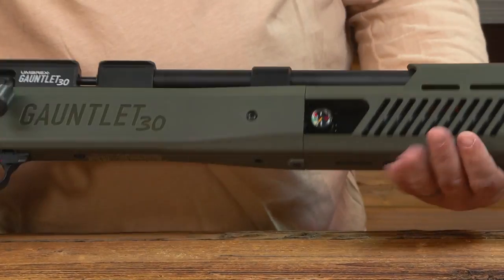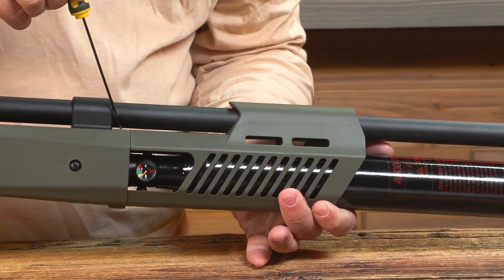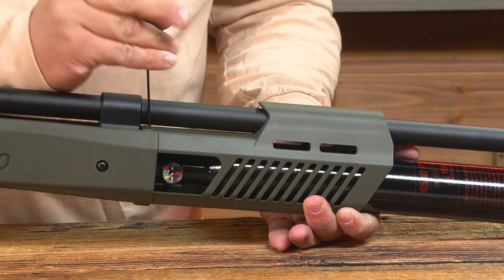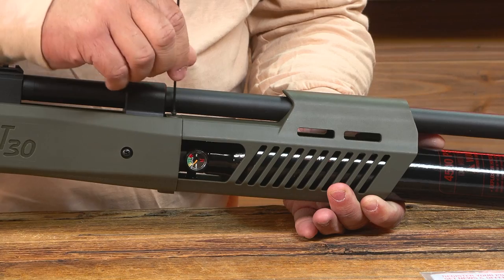The next thing you want to do is ensure your bottle is tight. The best way to do this is to remove the three screws that hold the fore end in place and just ensure that the bottle is tight.